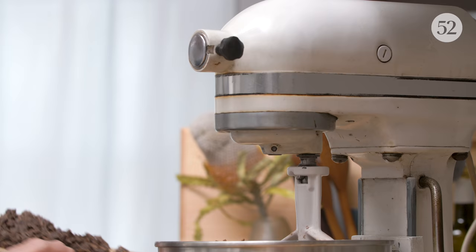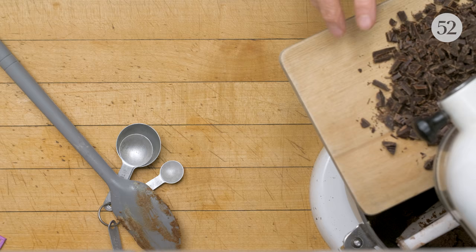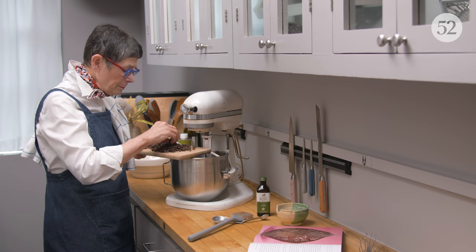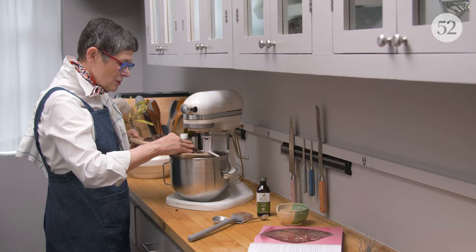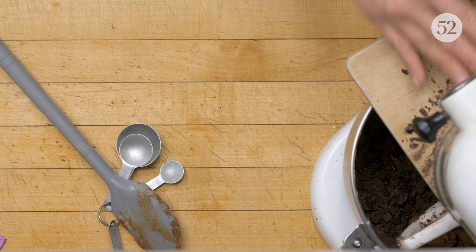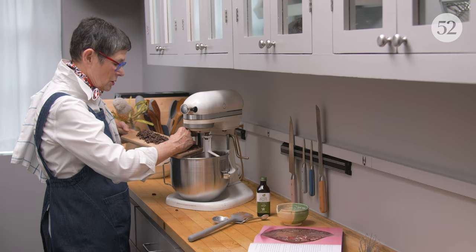I have nothing against chocolate chips, but I really think that in a good chocolate cookie you want good chocolate. So this is bar chocolate that's been chopped, and you want pieces of all different sizes — little pieces and bigger pieces — because they're going to melt differently. I love the surprise of a cookie where each bite is different; you don't know if you're going to get a lot of chocolate or a little bit. I think it adds to the interest of what is already an interesting cookie.